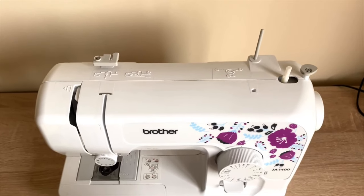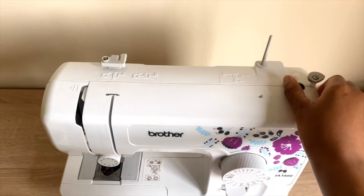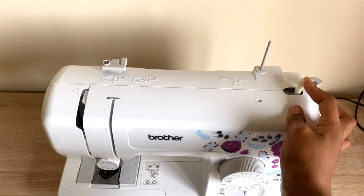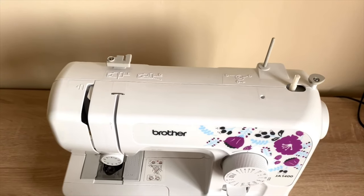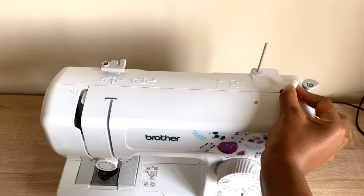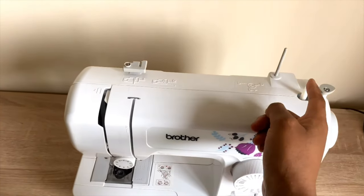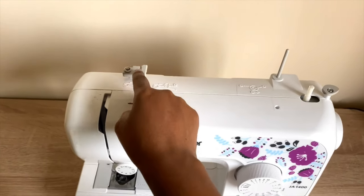Next to it there is a bobbin winder — that is this short one here. You move that spool to the right if you want to wind your bobbin, and back to the left when you are done. There is also a stopper — I basically use it as a guide as to when to stop winding. And on the left is called a thread guide groove, so you hook your thread there.